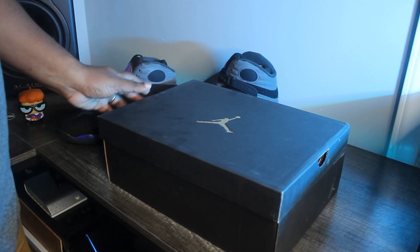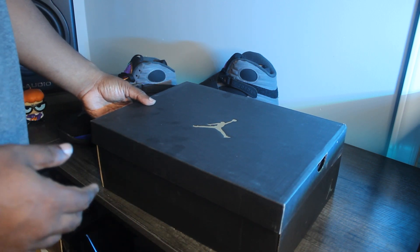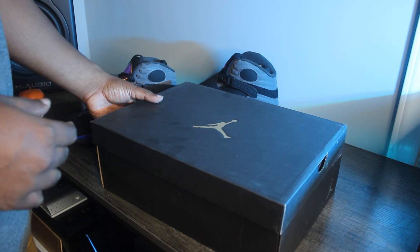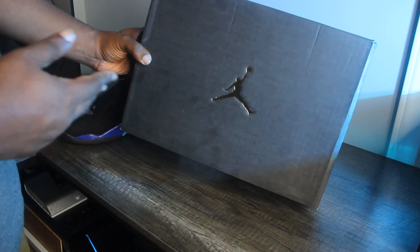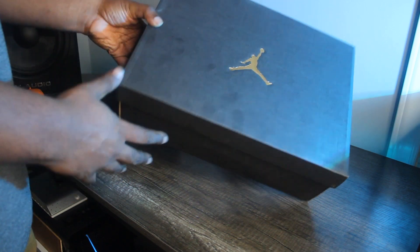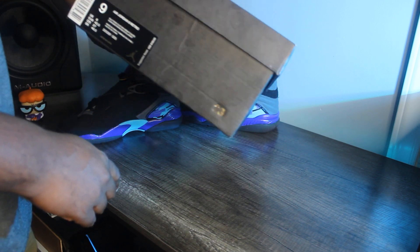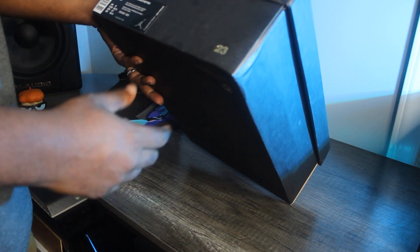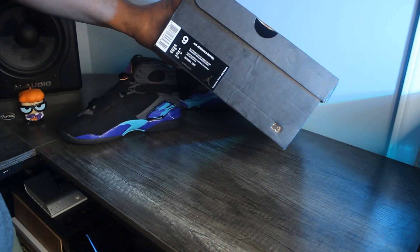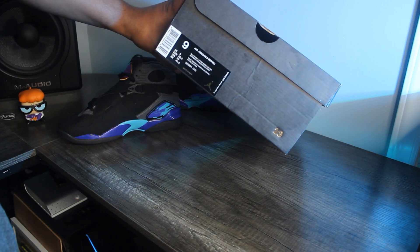If you were buying Jordans in 2014–2015, you'll remember this box well. They introduced this box when they first started doing the remastered Jordans around 2014–2015. It's a plain flat black box with a nice gold foil Jumpman on it, and a gold foil 23 on the corner. The colorway label reads: Air Jordan 8 Retro, black, track red, true red, flint gray, bright concord.